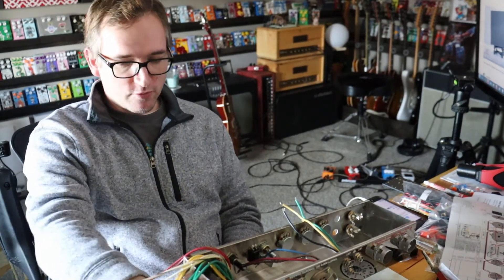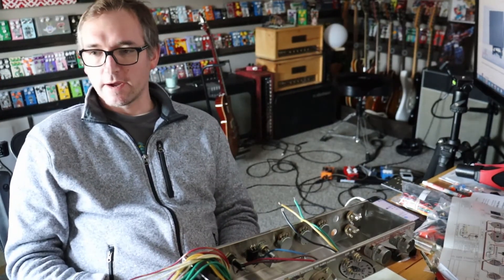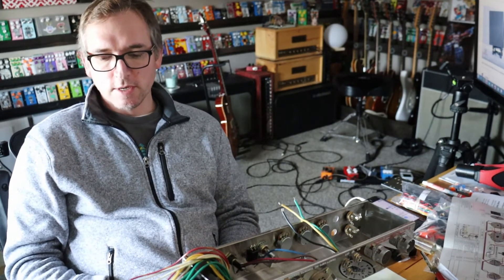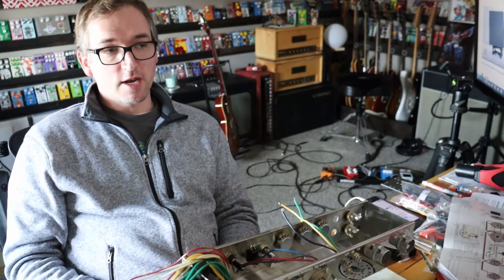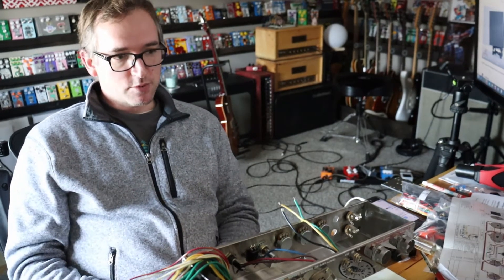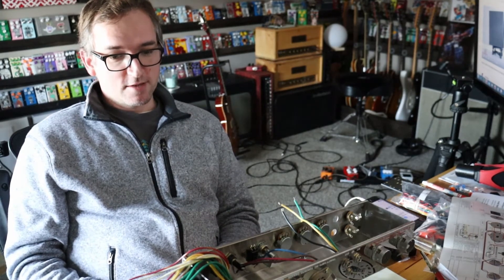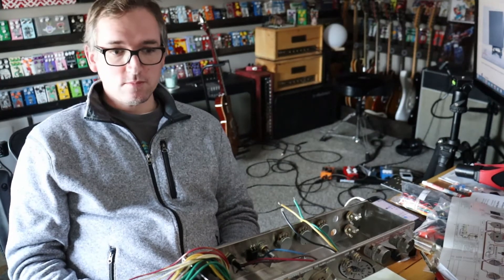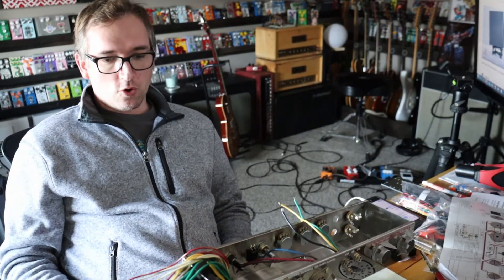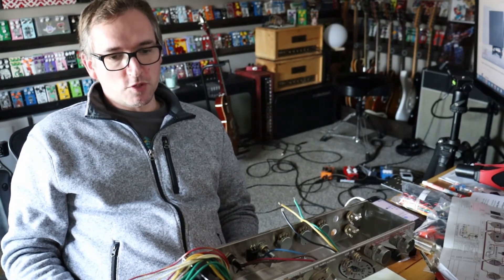My first amp build was a long time ago — I think it was 2008 or 2009. I bought a Metro Amps kit when he was still doing kits, and that started an addiction of building amps. It gets addicting like pedals do. I think that's what I'm going for with this video — I hope someone watches it, sees that it's not too terribly difficult, and maybe gets inspired to do it.